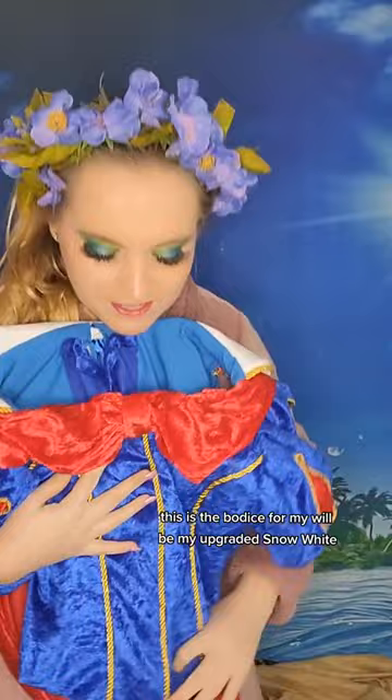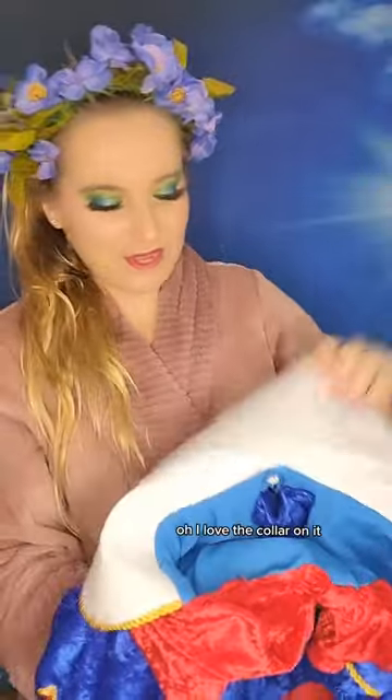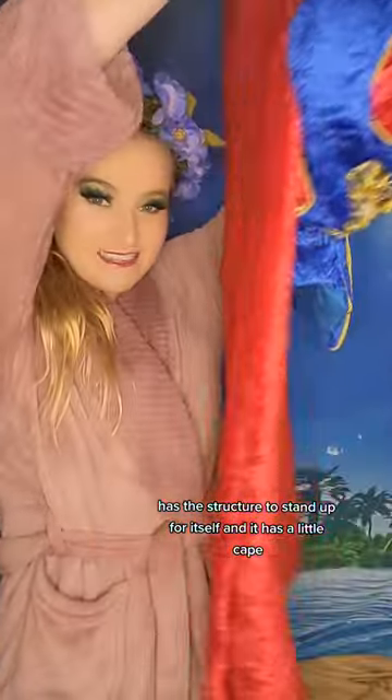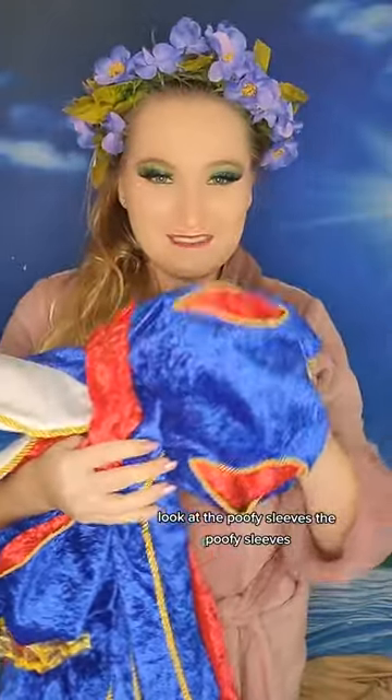This is the bodice for my upgraded Snow White. I love the collar on it. It's nice and poofy and big. It has a structure to stand up for itself. And it has a little cape. Let's look at the poofy sleeves!